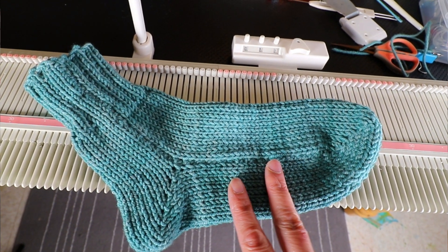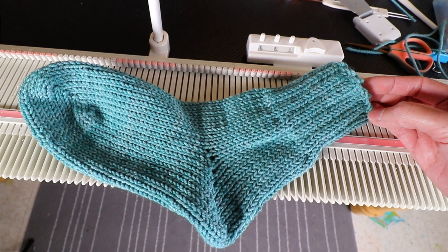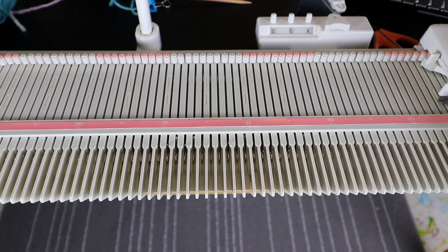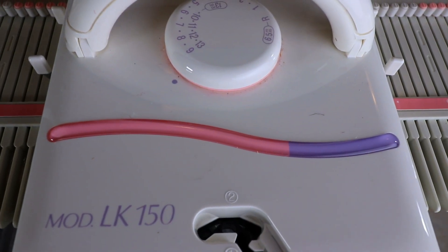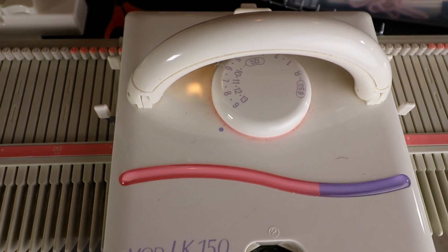For the ribbing I will do hand manipulation in this project because it's medium weight yarn, so it's easier to reform compared to sock weight yarn. Based on my calculation we cast on 36 stitches, and my tension is number nine — the highest tension on my carriage — and number seven on my mast tension.